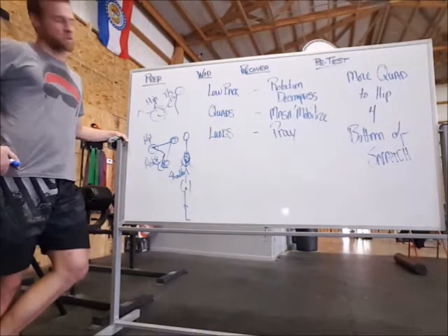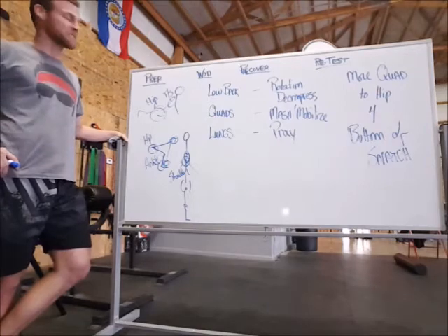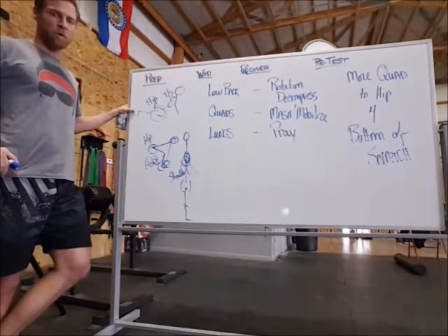It was every bit of the grind that you saw last night in the open presentation. Going through this, we got dumbbell snatch and we have burpee box over. In order to do that, we kind of drew up our prep here.